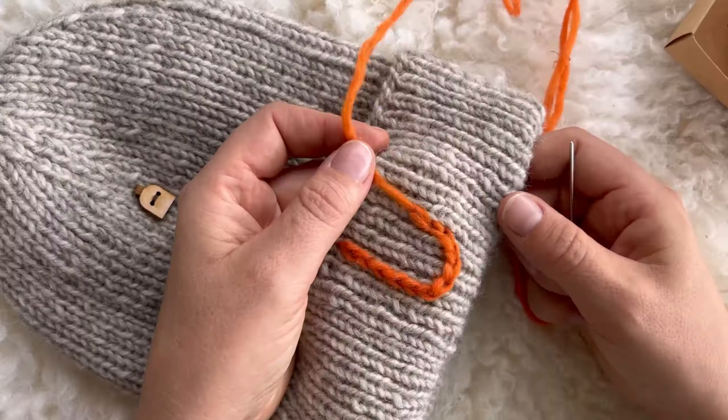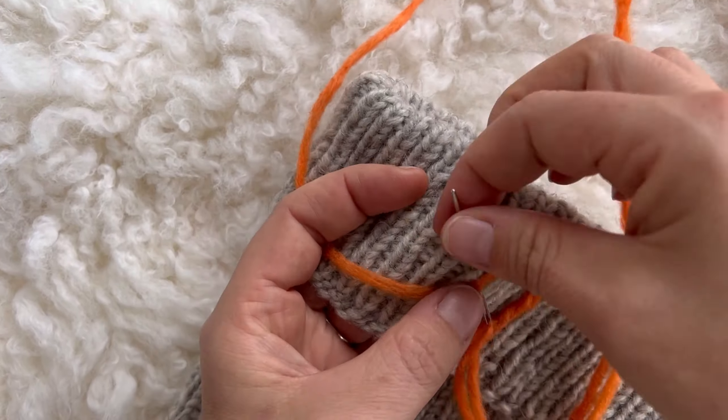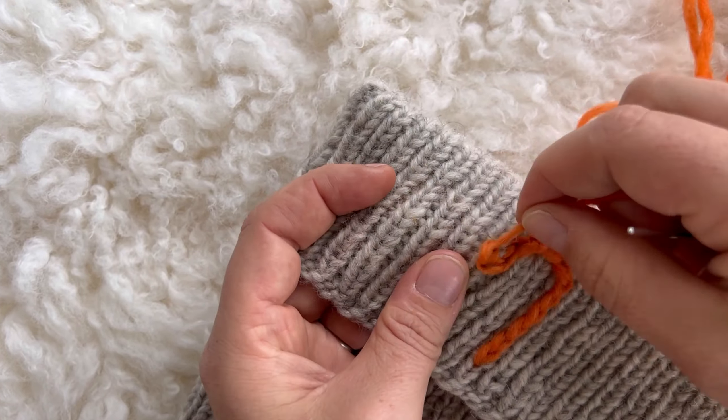When reaching the middle point between the tits, turn and continue working the other tit.